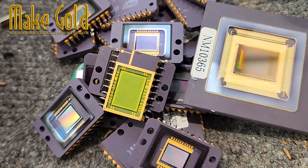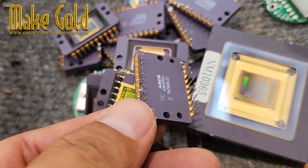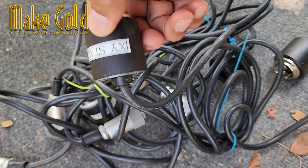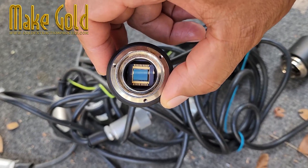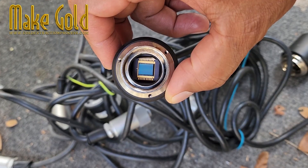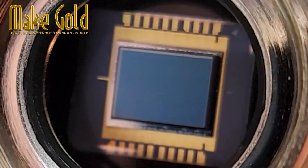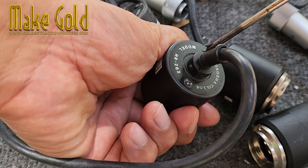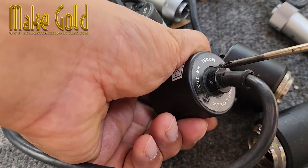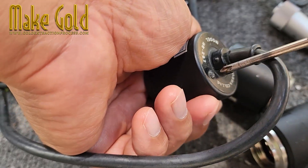You're holding an old camera looking curious — ever wonder if your old camera is hiding gold? Well, it kinda is. Inside digital cameras, especially older ones, you'll find a CCD sensor, the brain that captures images. And guess what? It has a tiny bit of gold. See these thin golden wires? They connect the chip to the circuit board, and yes, they're real gold, because gold is super good at conducting electricity and doesn't rust.